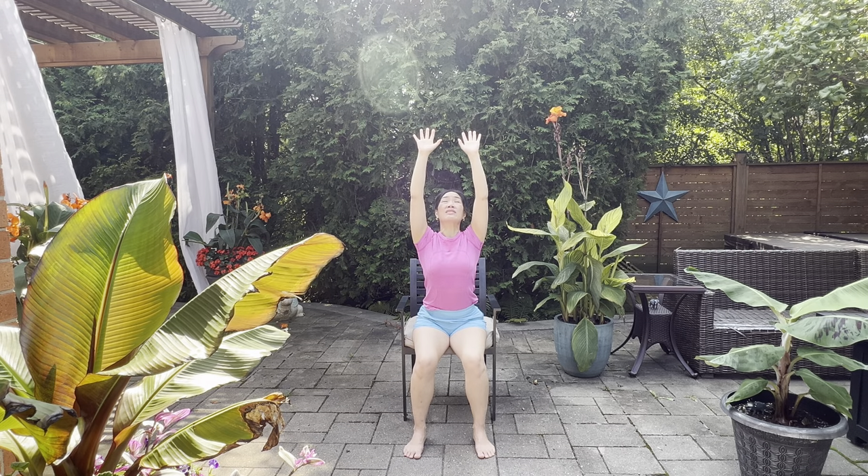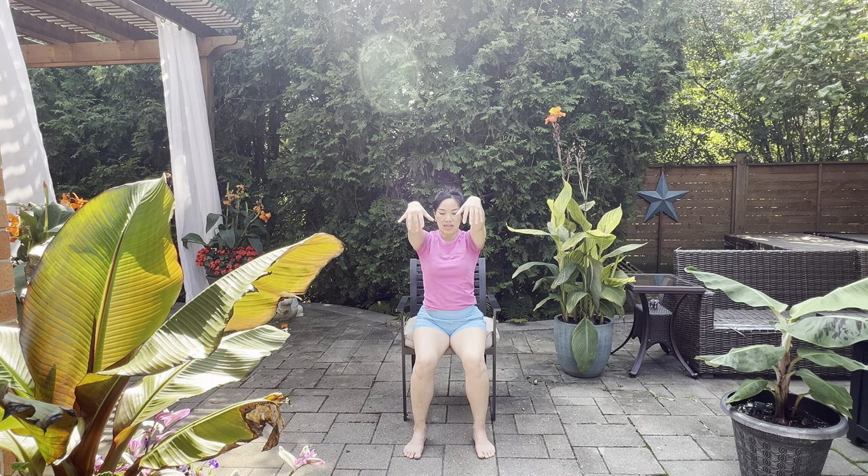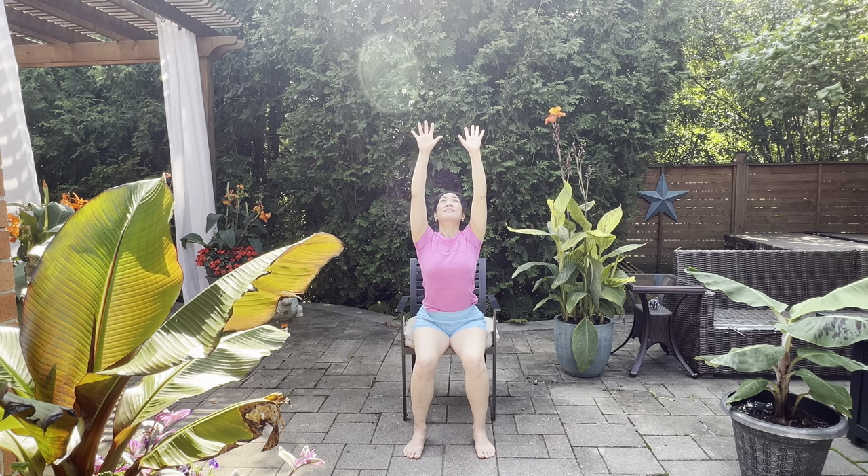Remember, if there's anything that you don't like or if anything's feeling a little off, we're going to stop or slow down. Otherwise, we're going to connect breath and movement and enjoy this little stretch. Breathe in and out.